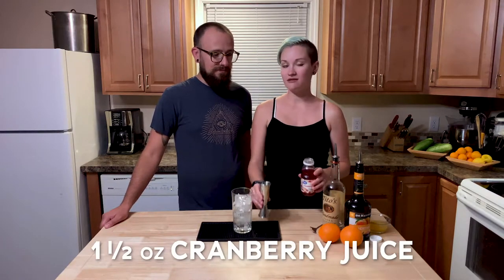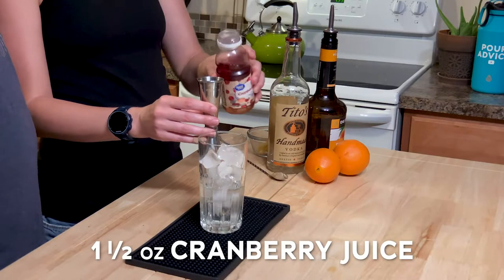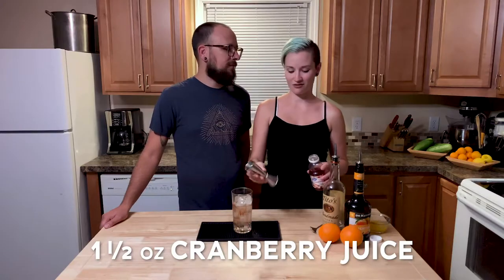Next is going to be one and a half ounces of cranberry juice — the cocktail this time, not the plain old juice, so it's got all the sugars. So many sugars. All the hangovers. Yeah.